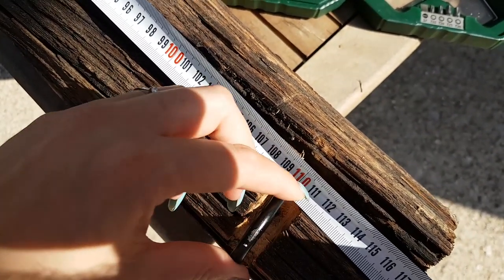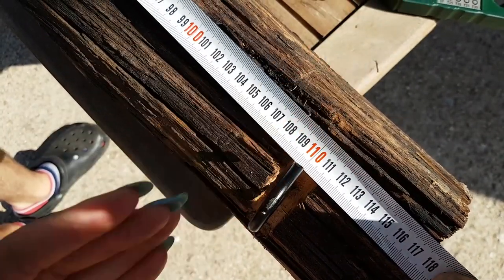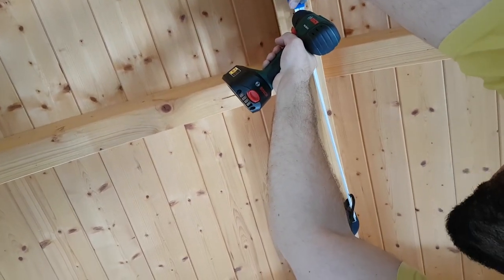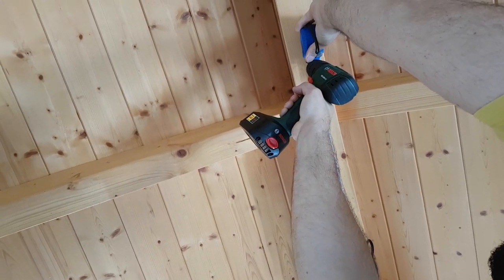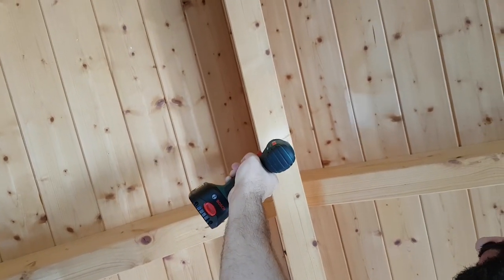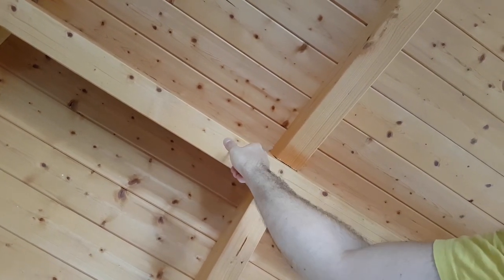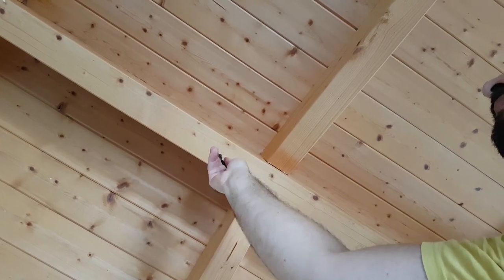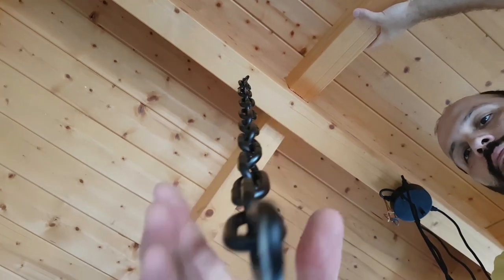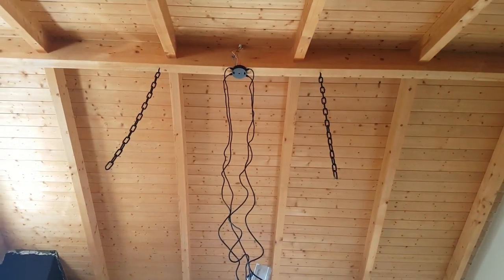Now we're measuring our piece of wood because we want the anchor point of the chain in the roof to be exactly vertical. We're going to measure from the center — 55 — and pre-drill. Then it's time to anchor the hook and hang the chains. This is how it's looking right now.